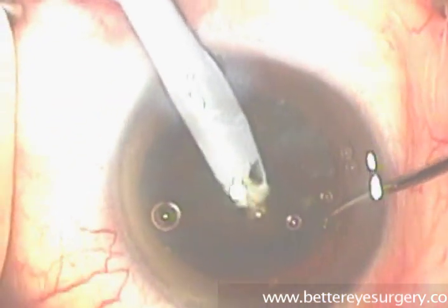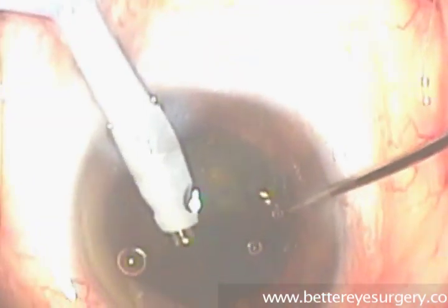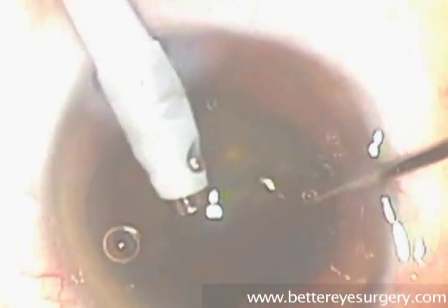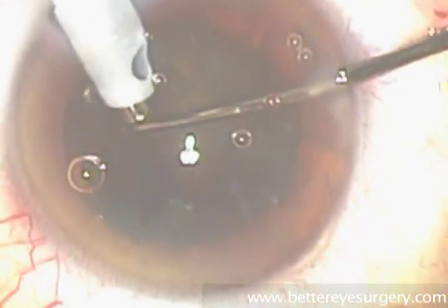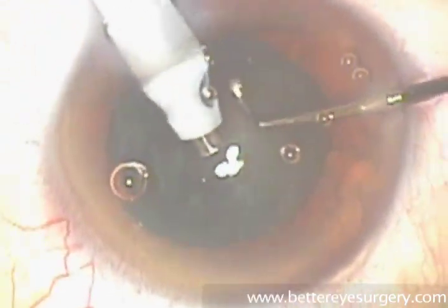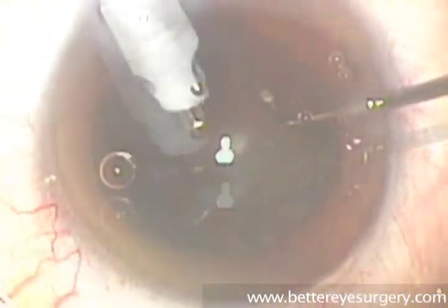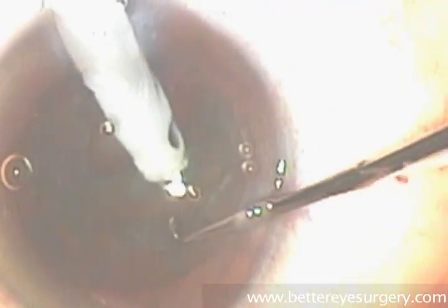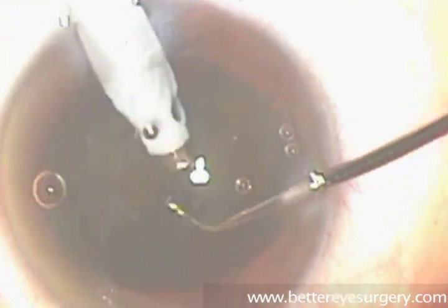The sleeve around it infuses balanced salt solution into the eye to allow the eye's shape to be maintained. The second instrument, which has a blunt ball tip and a slight bend to the end, allows the surgeon a second hand inside the eye to rotate tissues, to manipulate them, to break them up, and to feed them toward the needle, which is bit by bit removing the lens material from the eye.